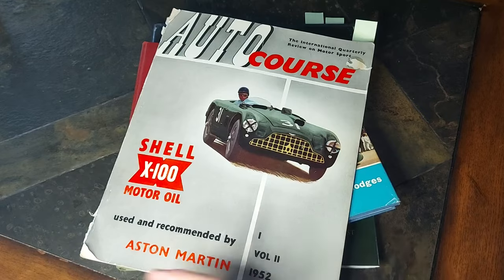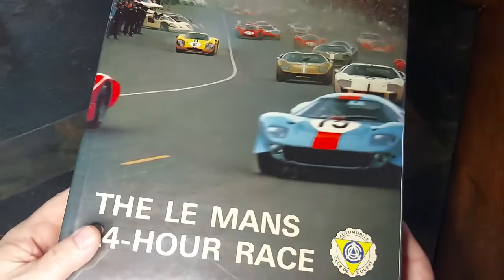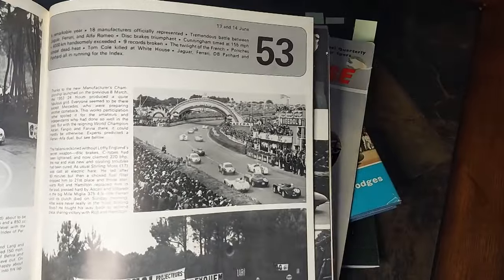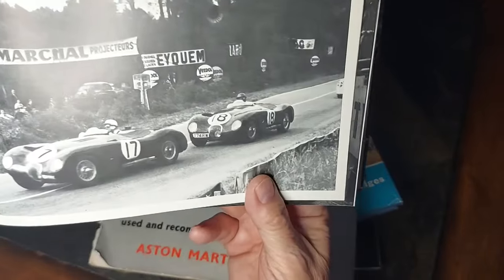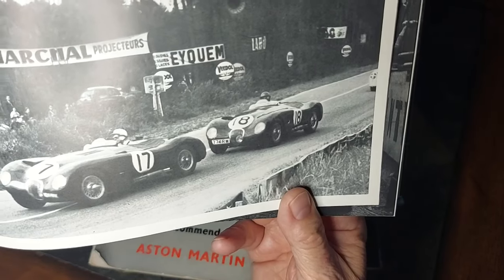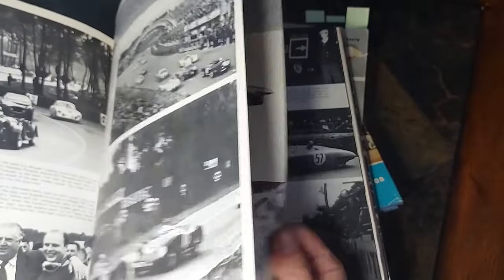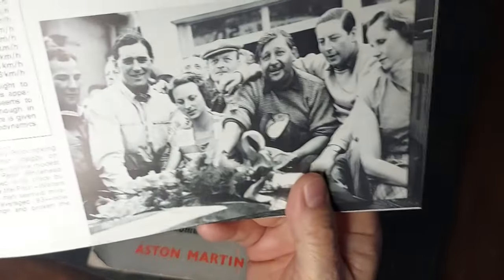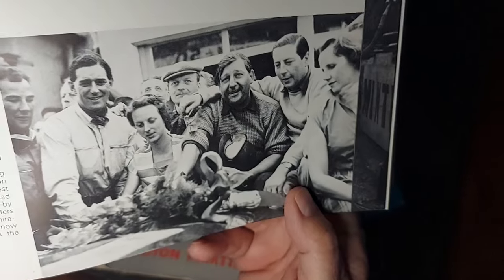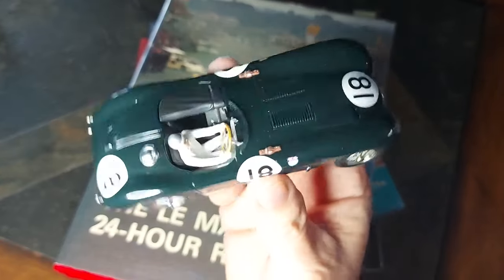And then we have 'Automobile Year' — a great hardcover book, a special publication all on the 24 Hours of Le Mans. Here's the 1953 race season — a great shot of the team coming around at Le Mans. There's the winning car number 18, because the car in front had run into some problems and let 18 through. Here are the winners — on the left is Tony Rolt, and right here in the middle is Duncan Hamilton, the winners of the 1953 Le Mans. Fantastic. Next we'll get it on the track and see what kind of a runner this is.